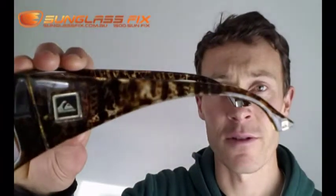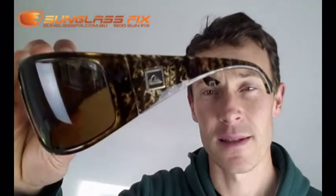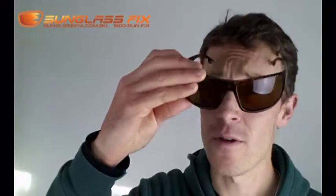I hope this review helps you in your purchase decision, whether or not you'll buy these Quicksilver Akka-Dakkas or maybe you just need to get some new lenses. Click up here for new lenses. Click down here for more reviews from the Sunglass Fix. Later.